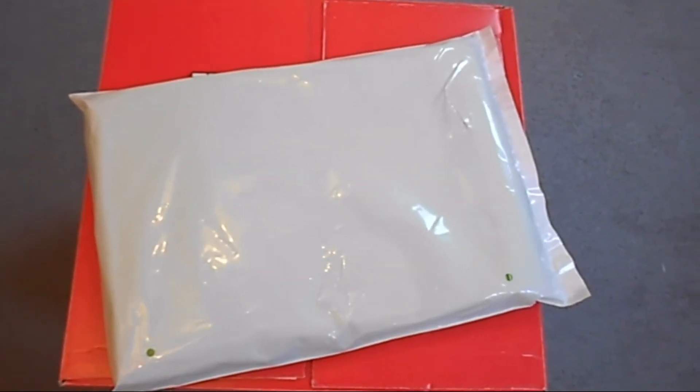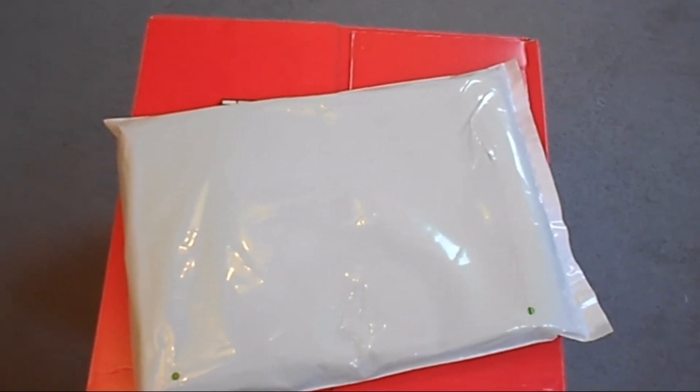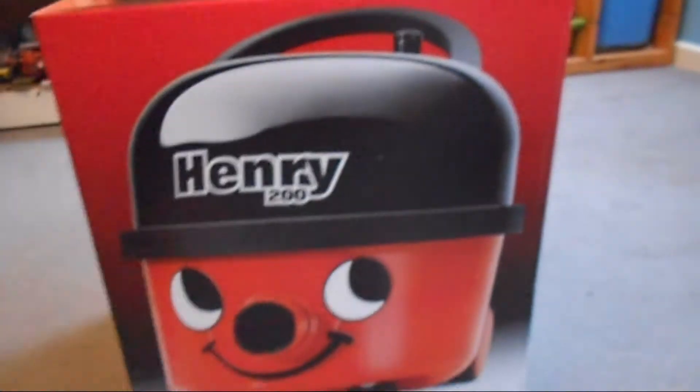Hi guys, it's RJ's Videos. I have a very large package for you today. So you've just tidied your room, but the carpet is all dirty. So you've probably guessed it right now, but the thing I'm unboxing is a Hoover.